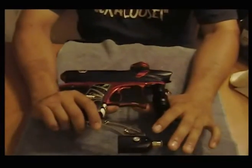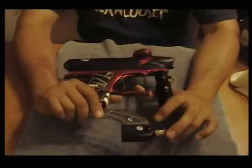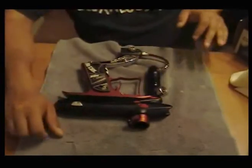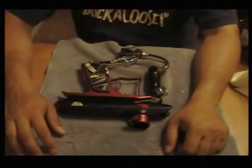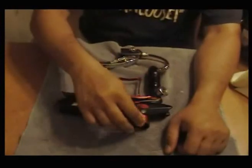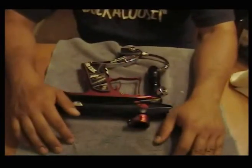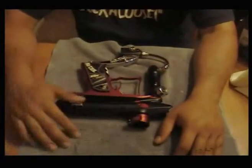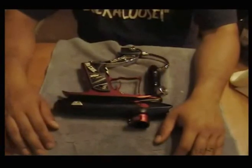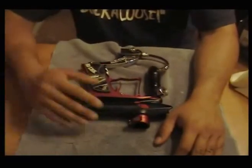Everybody calls it a noob marker — it's not. If it was such a noob marker, I wouldn't have so many people coming up to me asking how to fix their PMR. It's not something you can just pick up and shoot; you kind of have to know what you're doing. Most spool valve markers are not geared toward your typical noob — they're a little bit higher maintenance. If you're an occasional player who just wants to pick up and shoot without worrying about maintenance, you're better off with a stacked tube or blow-back marker like Tippmann, Spyder, or similar. You're better off with that than a spool type.